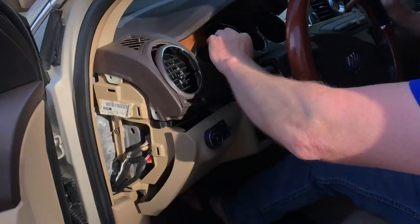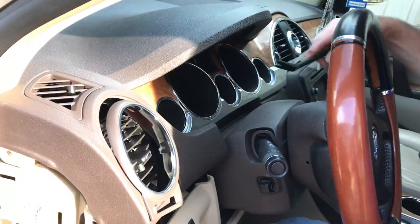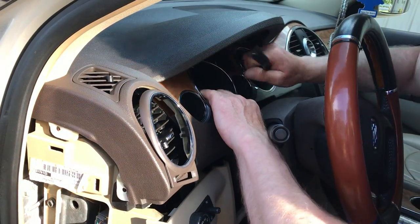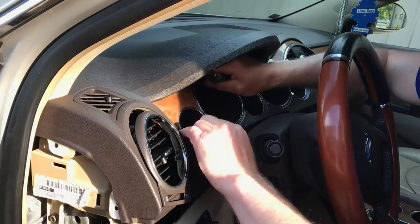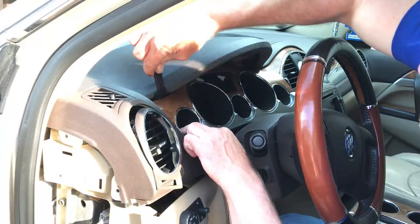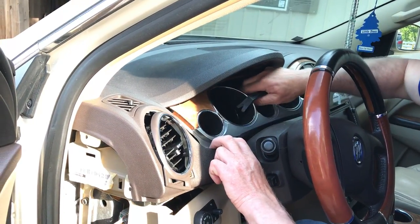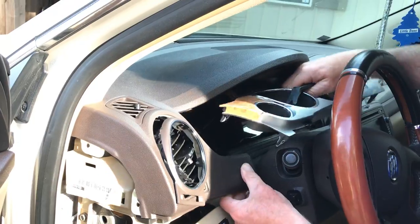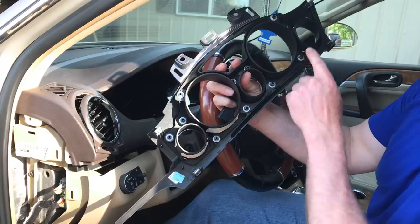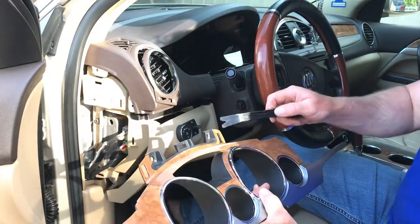From there, this cluster bezel just pops out with clips. Just carefully use your tool to pop it loose. So it just comes right out once you do that. Once this is loose, you can just kind of move it out of the way and pull it right up. As you can see, there's just all clip retainers, so it just pops into place. The two screws I mentioned were up here.